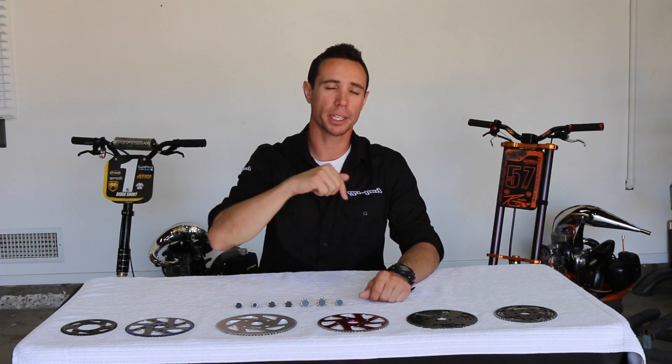If you guys have not watched the first video on sprockets and gearing as well as chain setup and tire size, go ahead and watch that video first. It's going to help make this video make a lot more sense. I'll put a link in the description below.